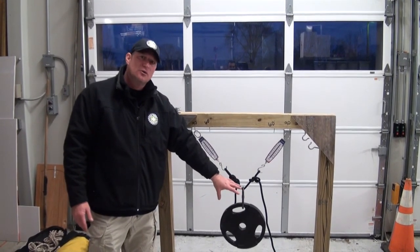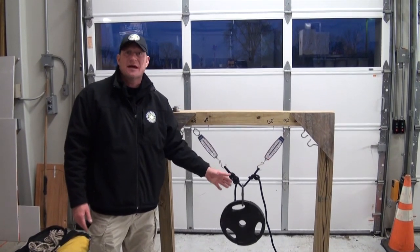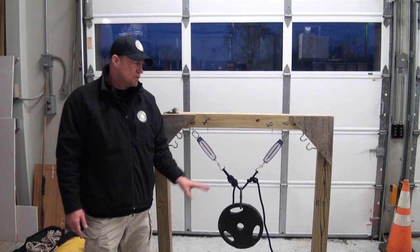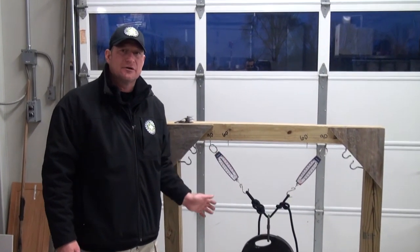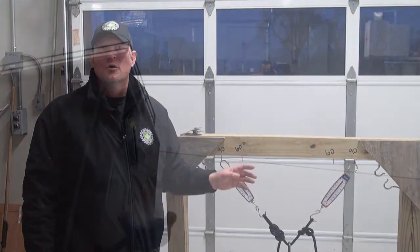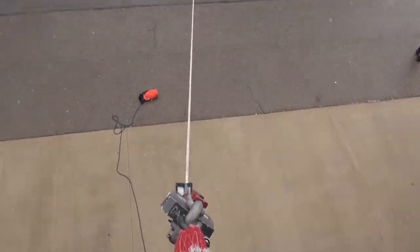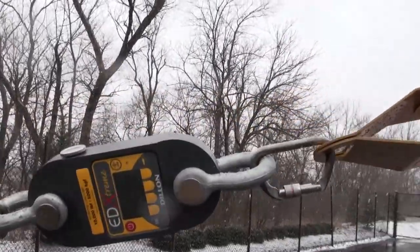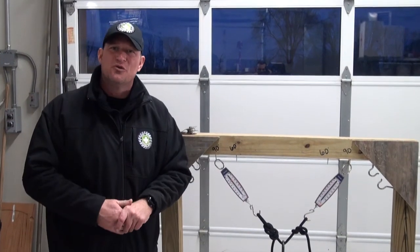Even though you have a given load, when we expand the angle, each leg of the anchoring system can start carrying in excess of what the load is, very quickly overloading your overall system. We're going to spend a little bit of time looking at that, as well as looking at the angles we apply to directional anchors and how that plays into possibly overloading those anchors. Then we'll head out into the field and look at it in some real applications with dynos rigged in on directionals and anchor hubs.